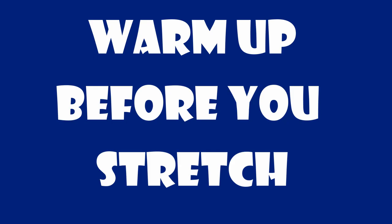We never want to stretch a cold body. One of the first things I do when I get to the courts is simply do a light jog around the court to elevate my heart rate and get me breathing a bit.